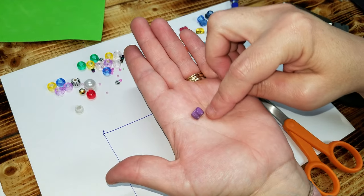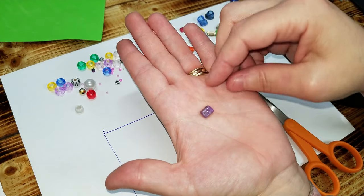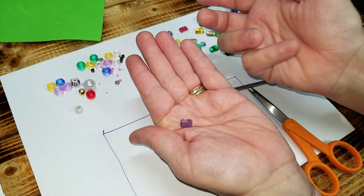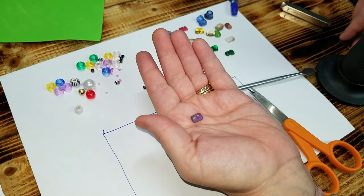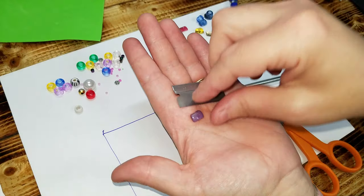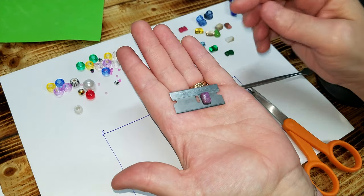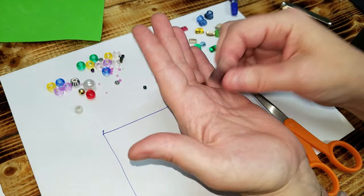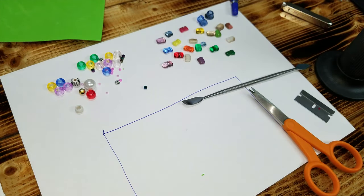The back side will have a crease in it, and that's okay because you'll just put that side down. There you have it — it's extremely tiny. I don't know if you have regular razor blades at your house, but there you go. There's the center of the little hole, and you can see how small it is.